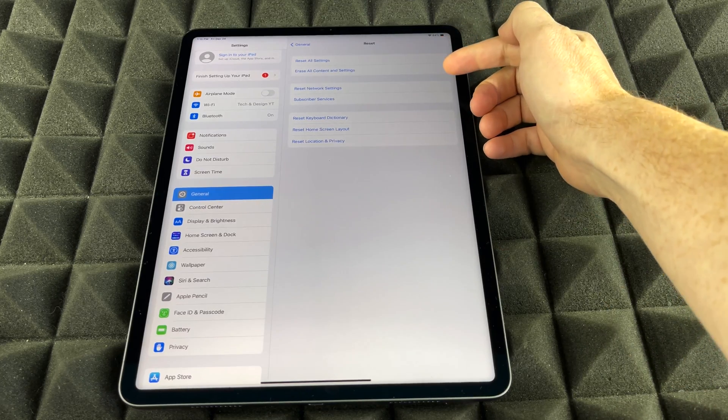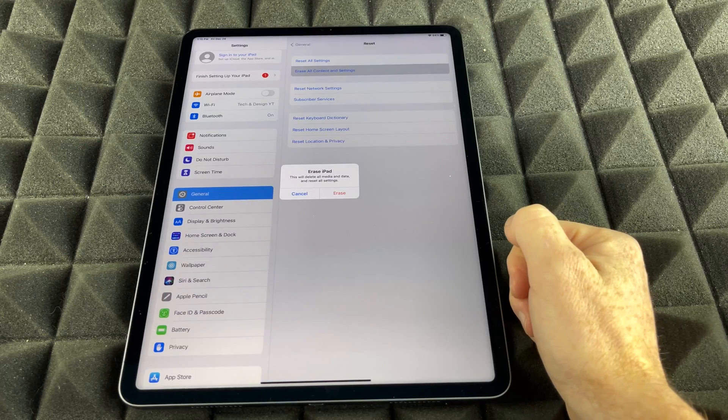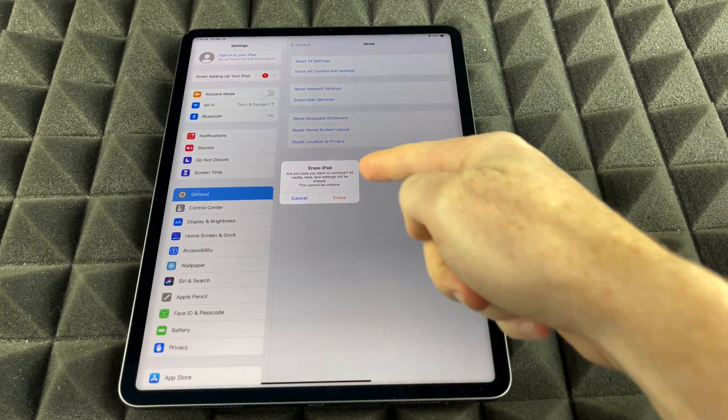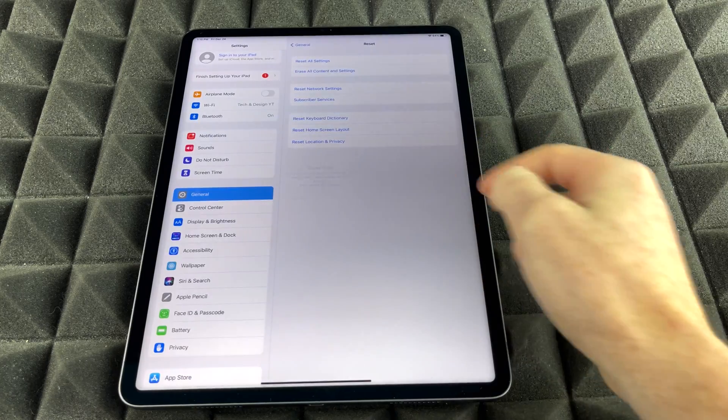So at this point we're going to do exactly that — our second option. Then it's going to tell us Erase iPad. Again, that's exactly what we want to do, so we're going to go ahead and tap Erase iPad. I should get a warning like so, because this will delete everything. We're going to click on Erase.